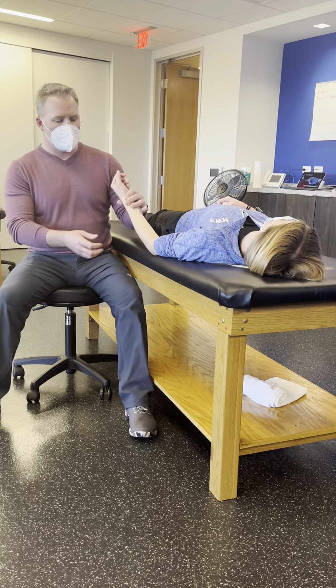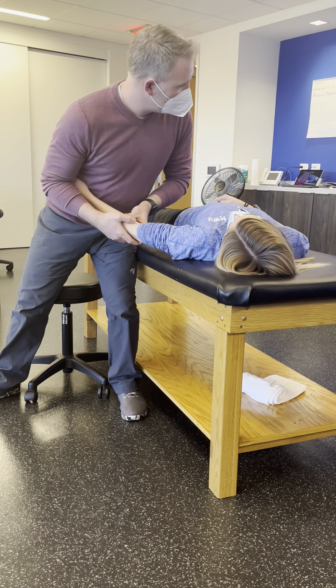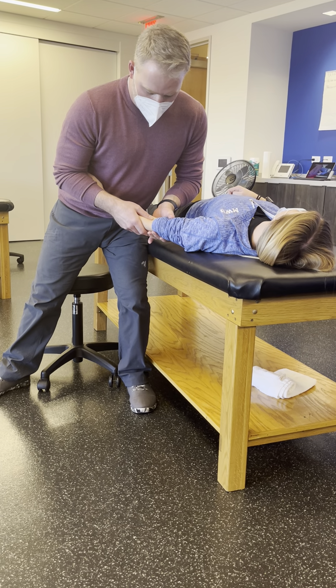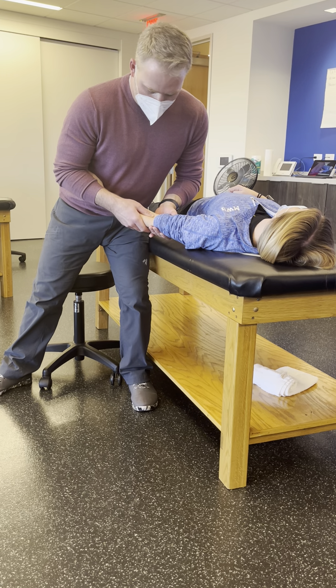To do this into an extension moment, we would bring them into full extension that we can get them into, stabilize the humerus, grasp the radius, and produce a posterior glide.